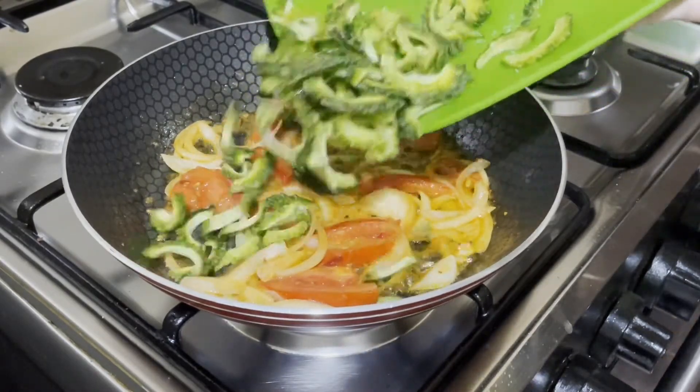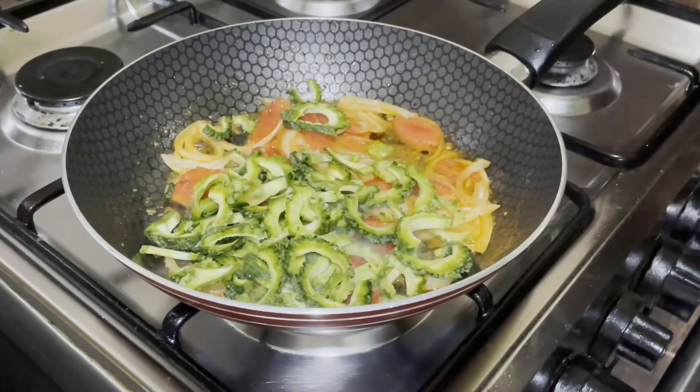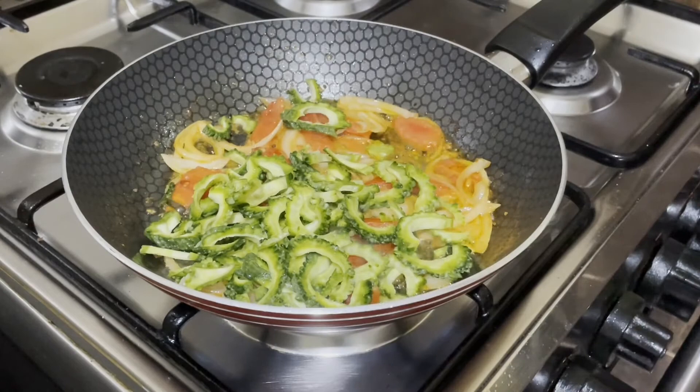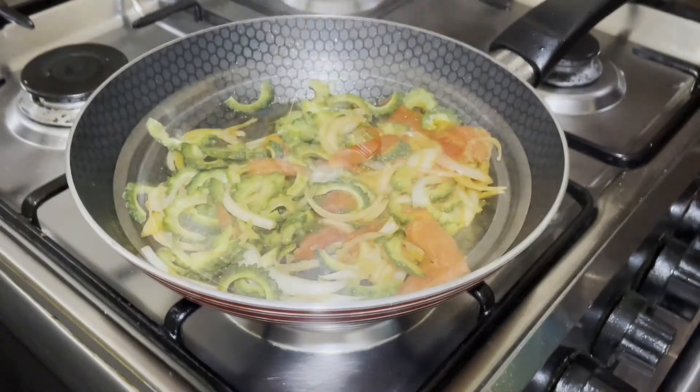Now it's time to add the thinly sliced bitter gourd. It was seasoned with a little salt right after slicing. Stir briefly then cover. Stirring briefly, as per my experience, made the gourd not too bitter. Cook over medium low fire for 3 minutes.